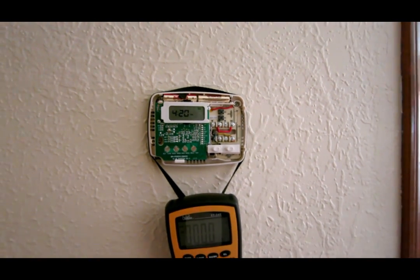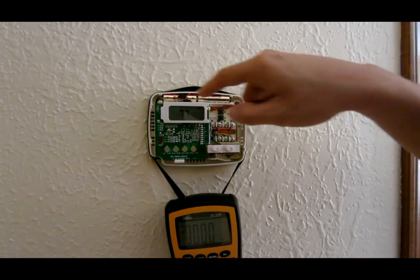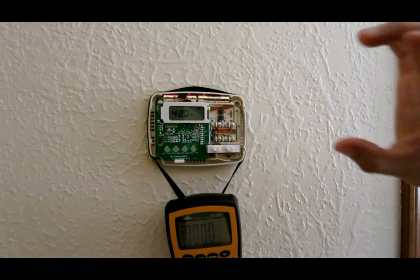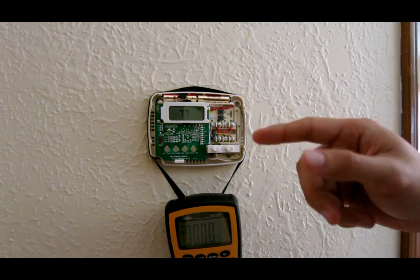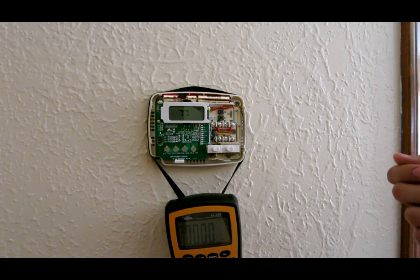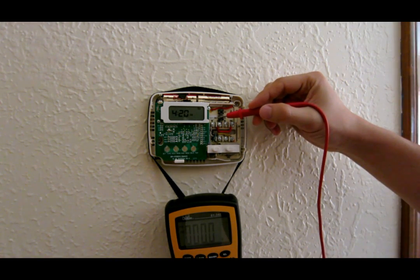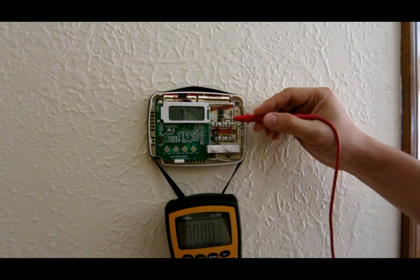When you want to replace the thermostat, there are typically two screws mounted to the wall. Take those screws out, pull the thermostat out, and the wires will be hanging right there. To put in a new one, just disconnect each wire one by one with your screwdriver and reconnect it to the same letter on your new thermostat. They typically use W for white, Y for yellow, G for green, RH and RC for red.